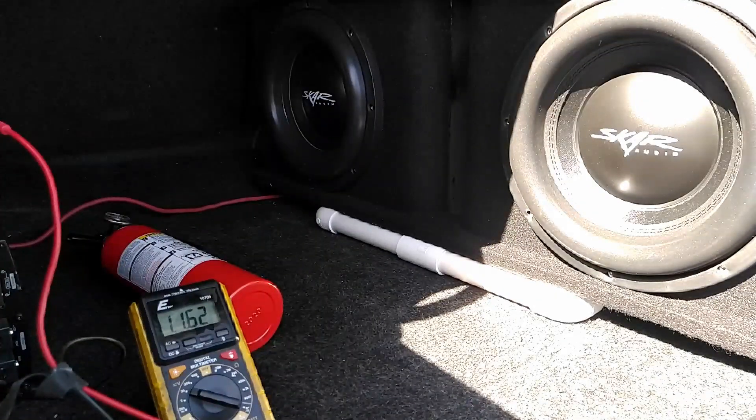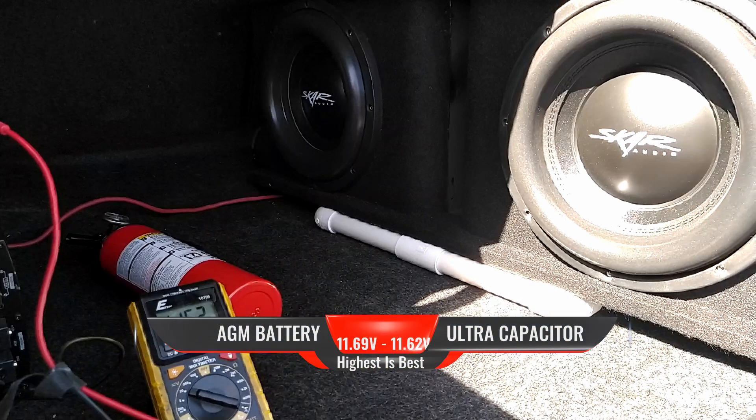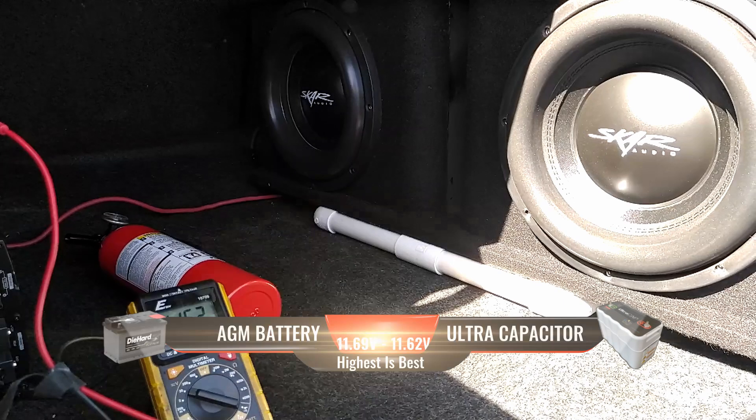And there it is again guys — 11.6 volts. This time it's even lower than last time, seven-tenths of a volt lower than the first score.